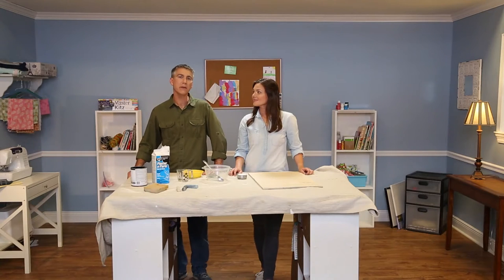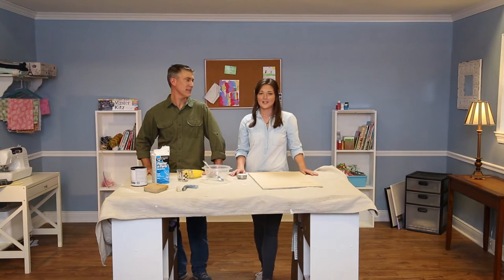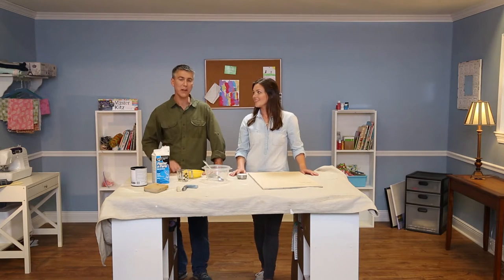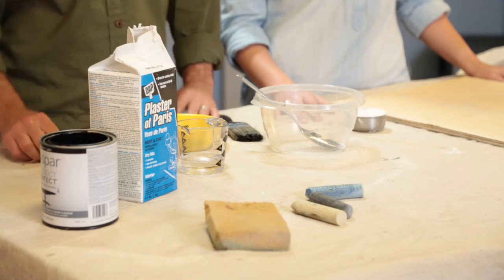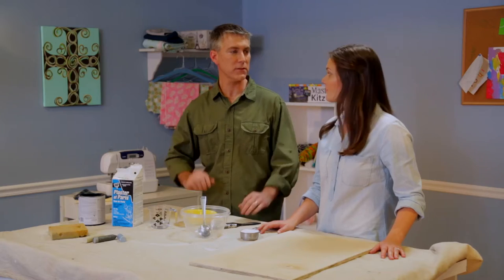Hey, it's Chad and Katherine, and today we're in the craft room. We're going to take you back to grade school. I used to love drawing on my teacher's chalkboard in grade school. You're in luck because today we're going to make chalk paint and a chalkboard using Dapp's Plaster of Paris — just one of the many uses of Plaster of Paris.